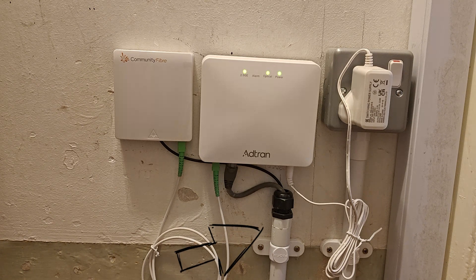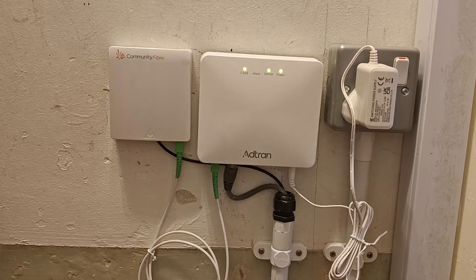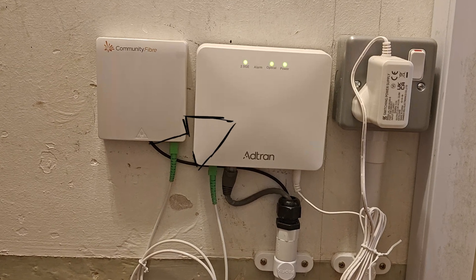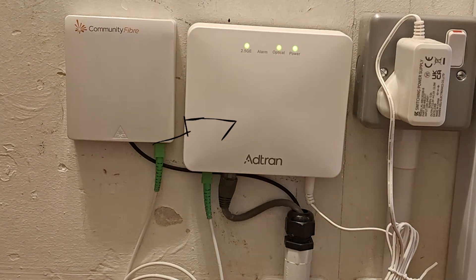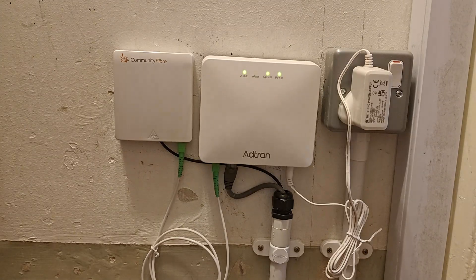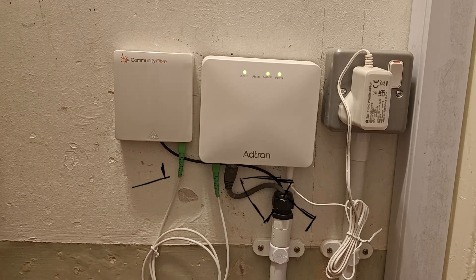Next up, the ONT or optical network terminal — this is often called the fiber modem because its job is to convert the incoming light signal into a usable data signal. The connection is simple: fiber goes in, and coming out is the ethernet cable carrying the data signal to your router.